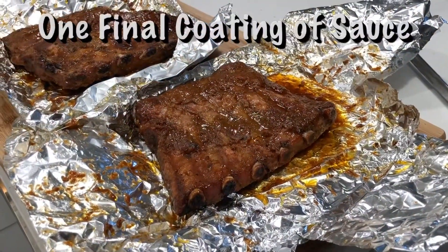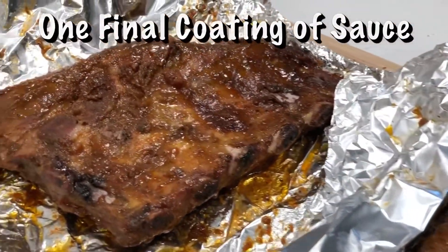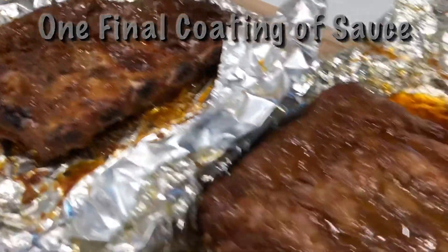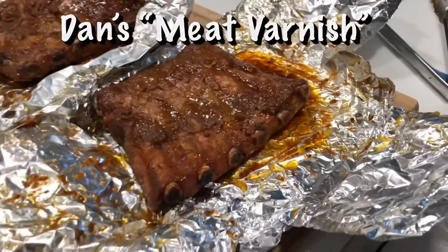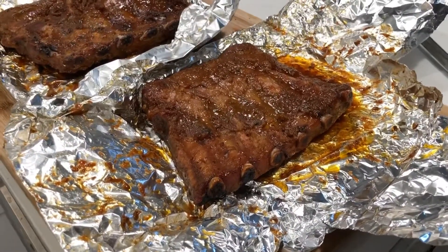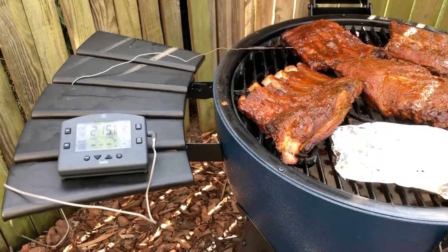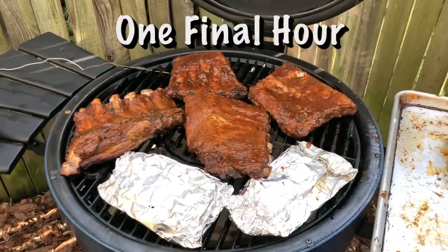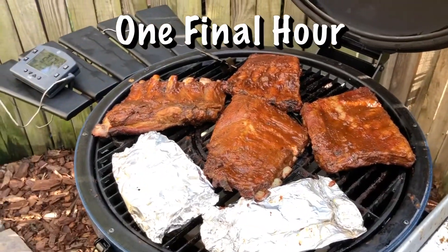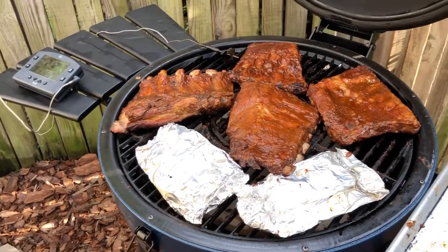I just finished the two-hour cooking in foil, and you can see these bad boys are looking really good. So I'm going to add another coating of the sauce, otherwise known as Dan's Meat Varnish, and we're going to varnish these suckers and put them back on the grill for one more hour — that will make a total of six, and then we'll be done. The ribs are back on the grill. The smaller pieces I left in the foil because I didn't want them to get overcooked, and the rest are ready to go for the final sixth hour.